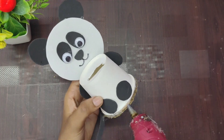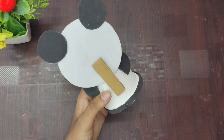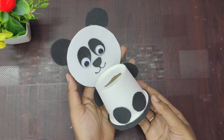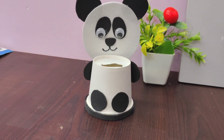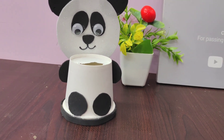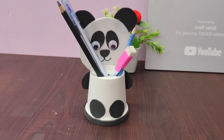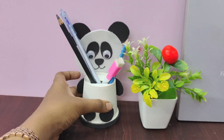I am going to cut the foam sheet and cut it. Now you can use this one as a pen stand or brush stand. You can use a pen stand, and I will arrange a pen and pencil in it.